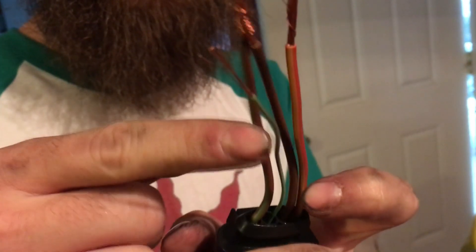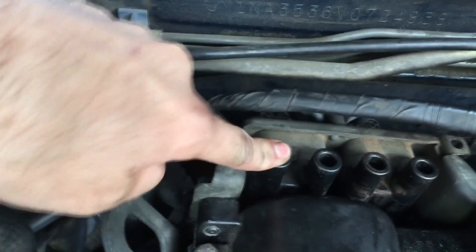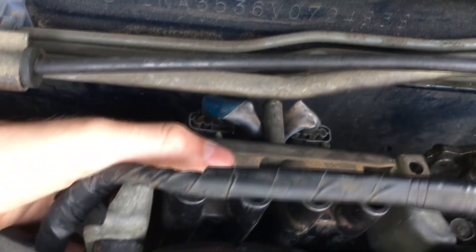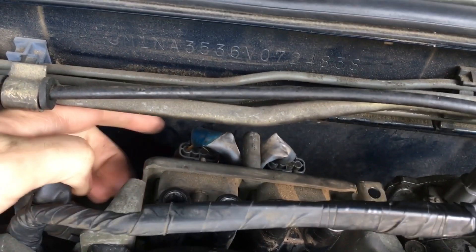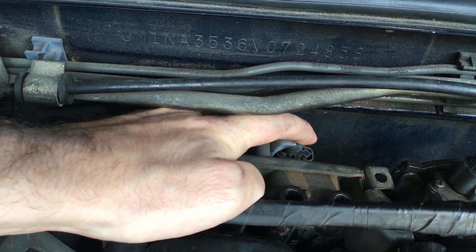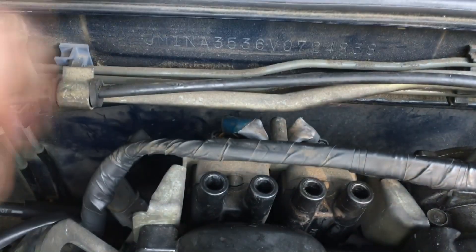Two grounds, a power, and a signal. Going outside to show the stock setup - here's the whole coil pack and you can see there's two plugs here. They fire in pairs. This one's for one and four, and this one's for two and three. You just unclip them.